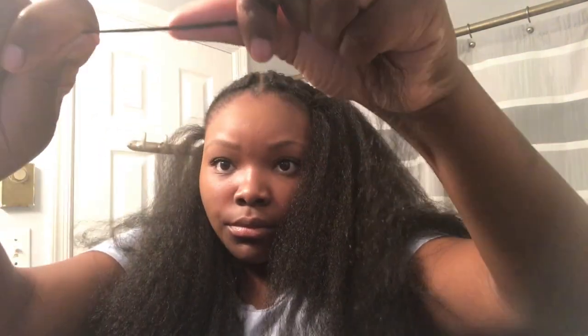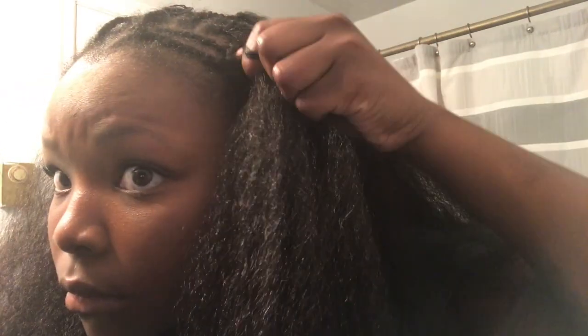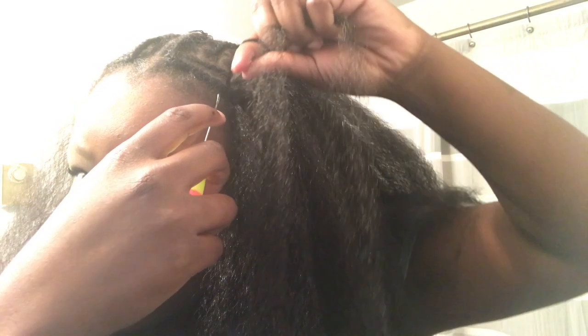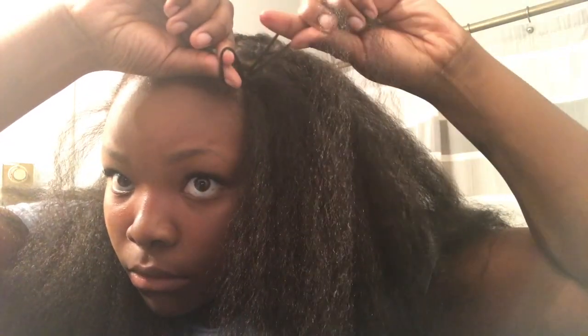I definitely recommend doing two to three knots throughout the entire rest of your head besides on your part and on the edge perimeter that's going to be shown. I'm going to show you the size piece I'd use in the front and walk through the knotless method again. Take the crochet needle, insert it open under the braid, put the looped end of the hair on and close the hook, pull that through the braid, then take the looped end and pull one half of the loose end through the looped end and pull it tight. Make sure in the front section that you do this as close to each other as possible — that way it's more uniform and more seamless. You cannot tell me that does not look like it's coming out of my scalp.